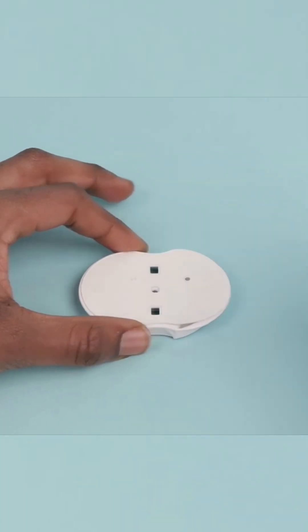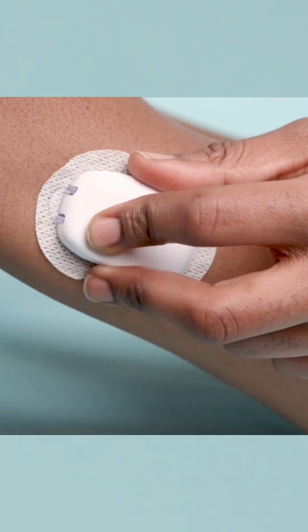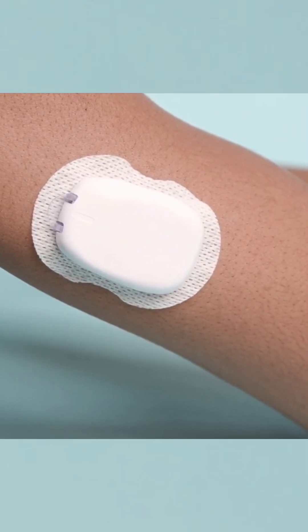When you lift it up, the adhesive is already exposed and peeled off — it's ready to go. So you lift it up and put it on. Fill. Attach. Apply. It's really simple.